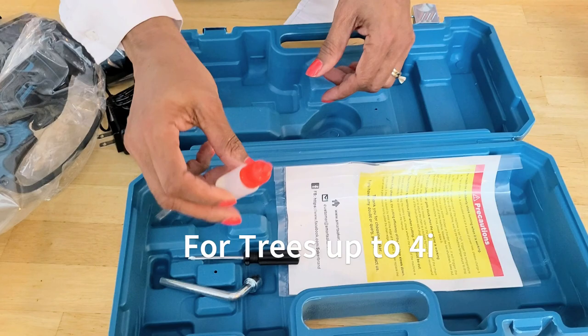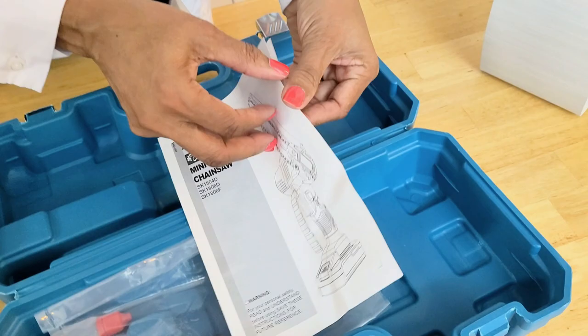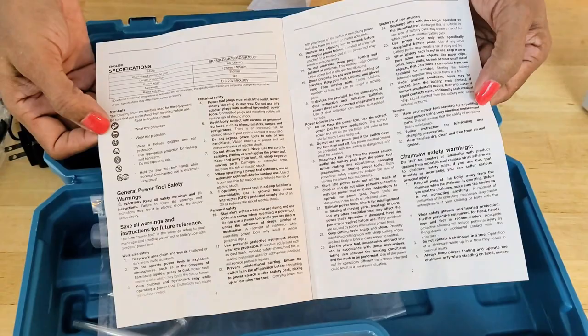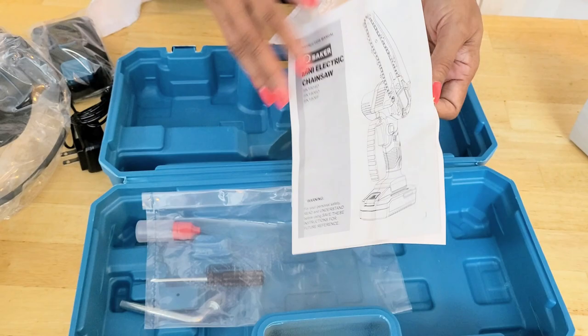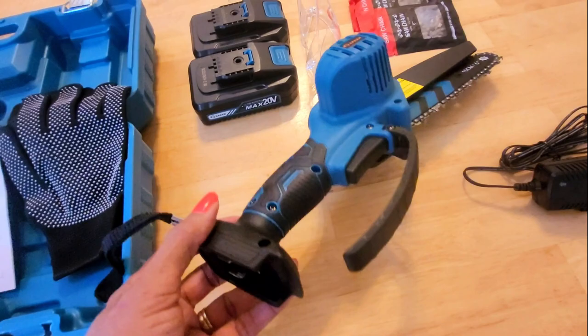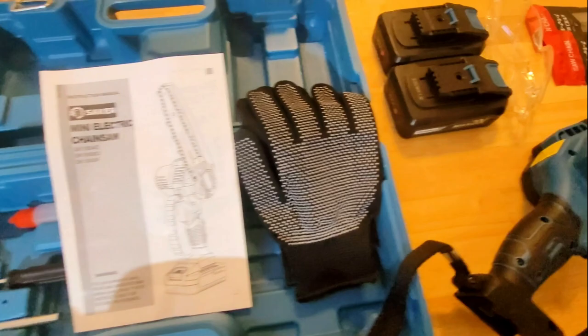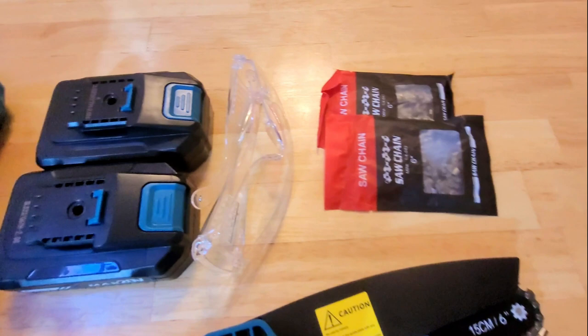It also includes oil to keep it lubricated and of course the manual. As I always say, it's good to at least glance over the manual before starting. With the wrappers off, it looks very handy and sleek. I like the color — could have been pink, but it's versatile for the whole family. So I like it so far.